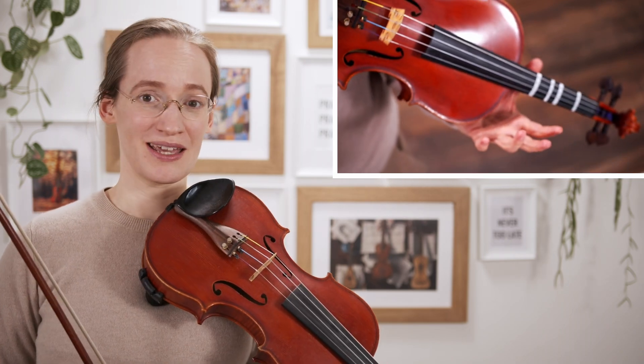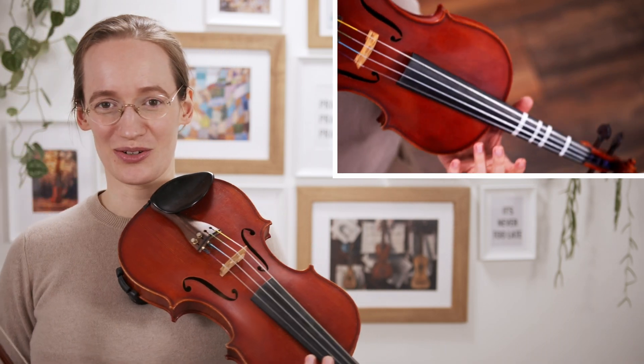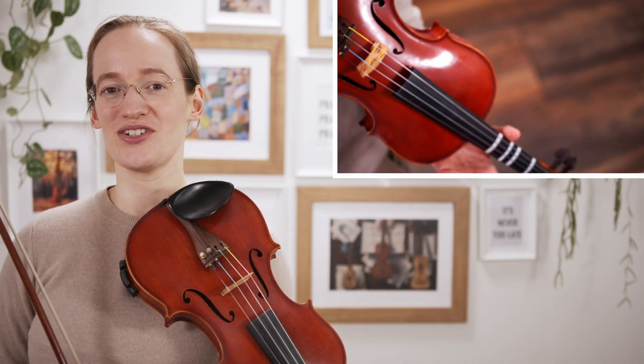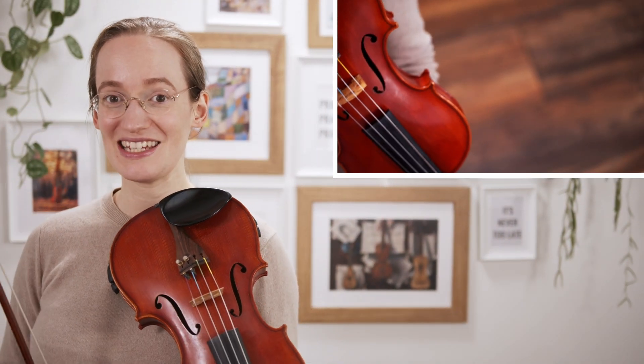I will order them from easy to more and more difficult, so you can choose whatever level you are playing at at the moment. The very first concerto that I recommend is also the easiest concerto.